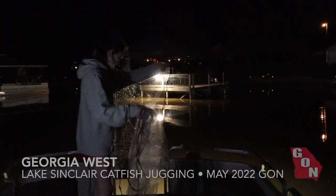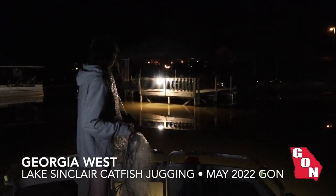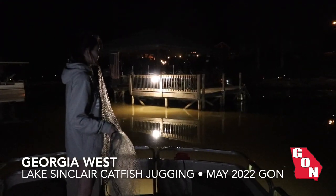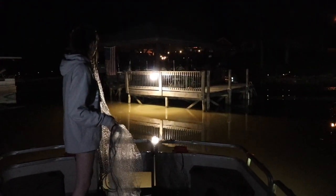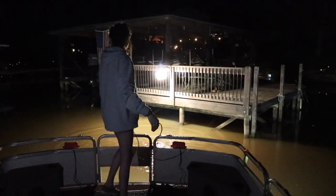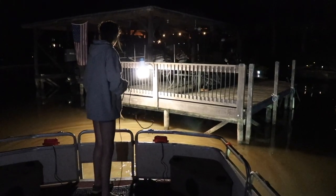Jonathan has favorite dock lights on the lake. If you're not fishing all night, you come out and hit them right at dark and get your bait right at dark. Trying to get some red fins — gizzard shad, preferably bigger gizzard shad.